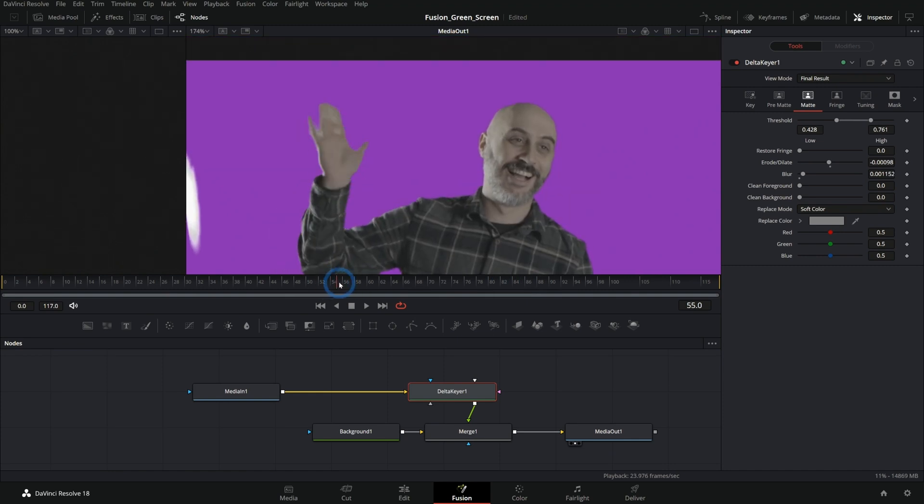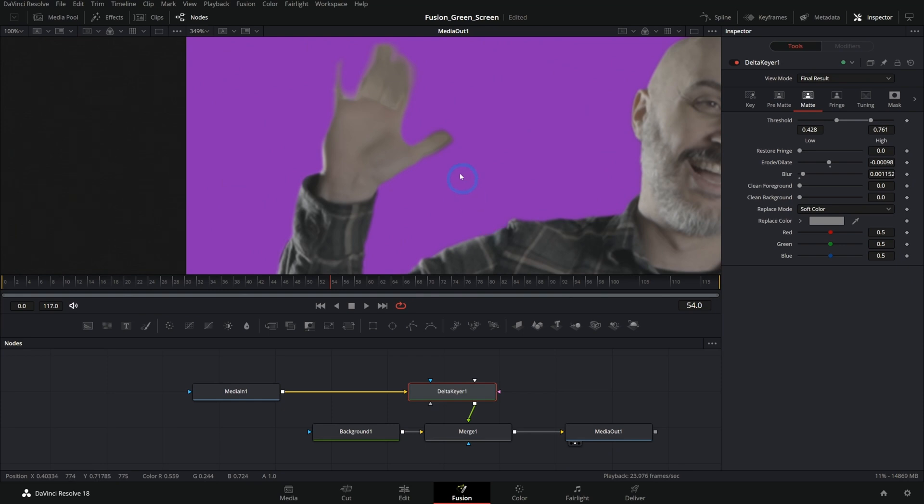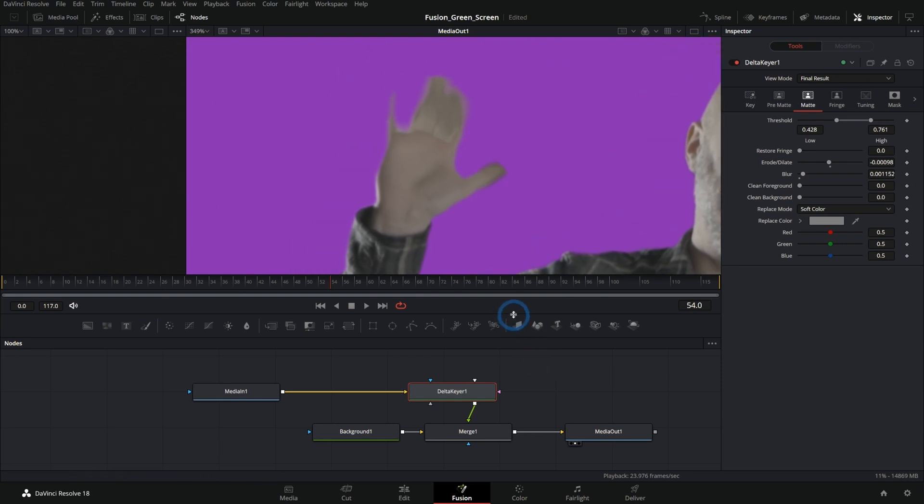Pretty quickly we're going to find that there are parts of this key that don't work so well with this matte. One obvious one is his hand here where he's waving. We shot this with a normal shutter speed, which probably wasn't a great idea, because we have this blurry green weirdness around his hand. If we were to adjust this Delta keyer to make his hand look good, it would make other things look bad. So we really need to do a separate key to make his hand look good and combine it with the rest of the key.